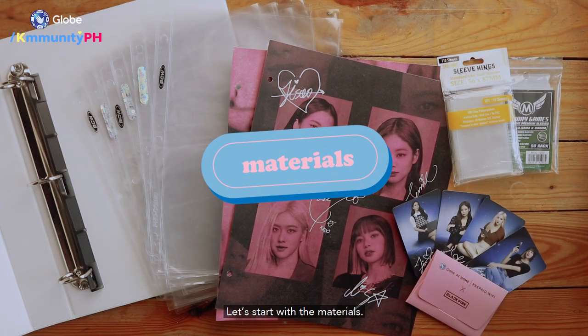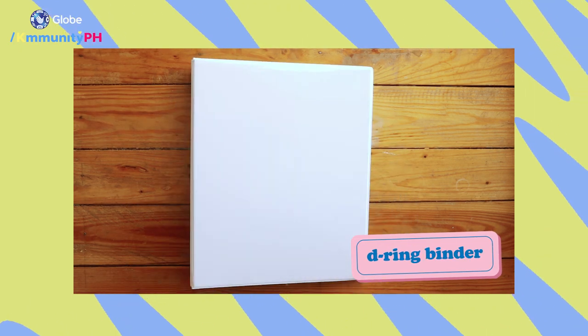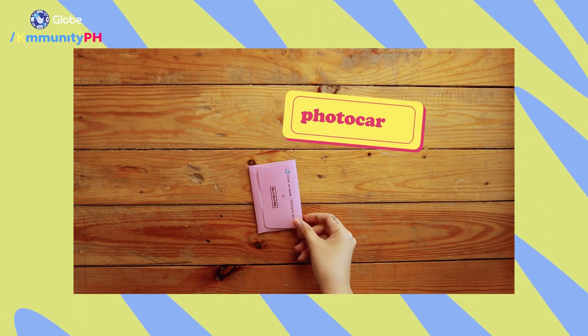Let's start with the materials: a D-ring binder, pocket sleeves, dividers, card sleeves, and your photo cards.